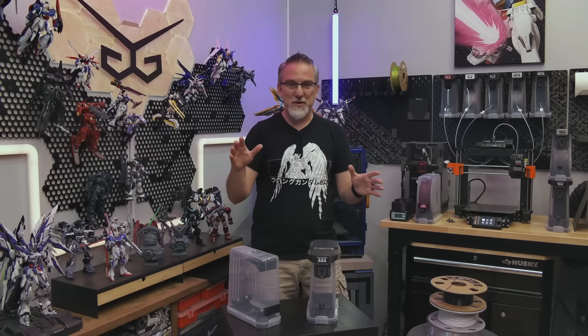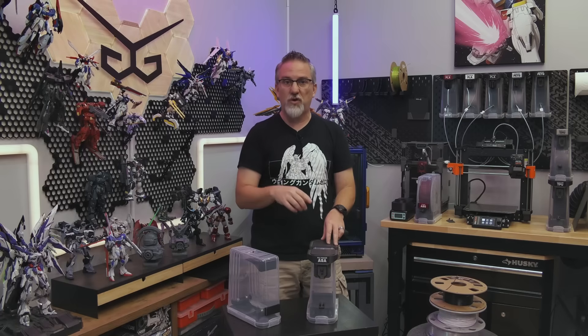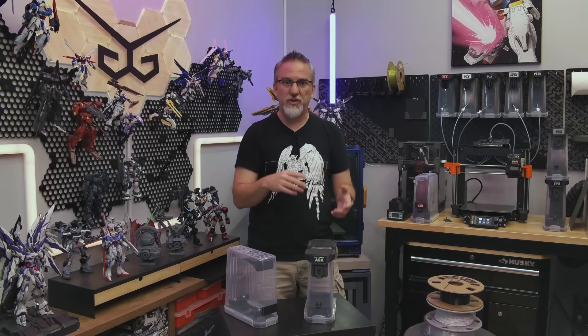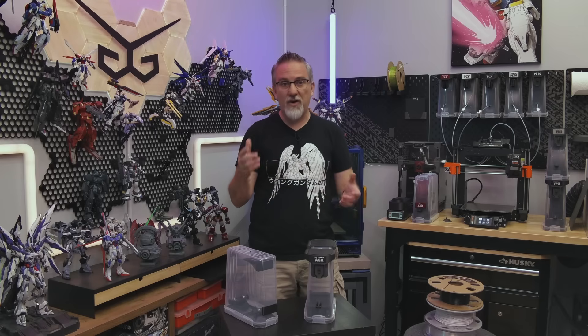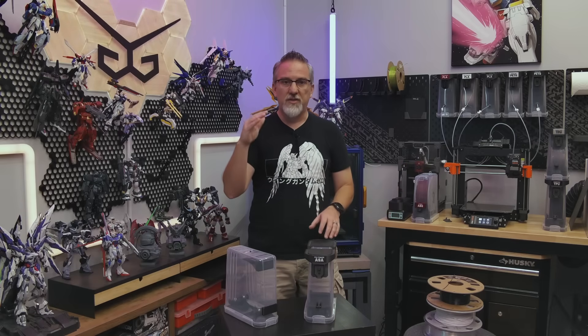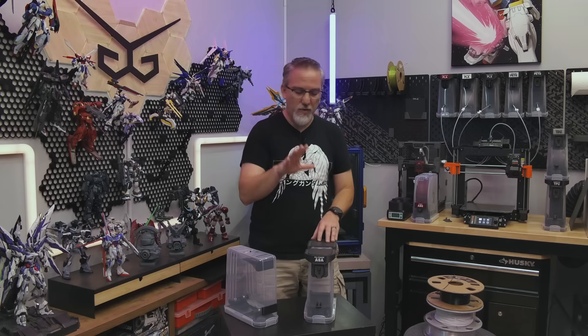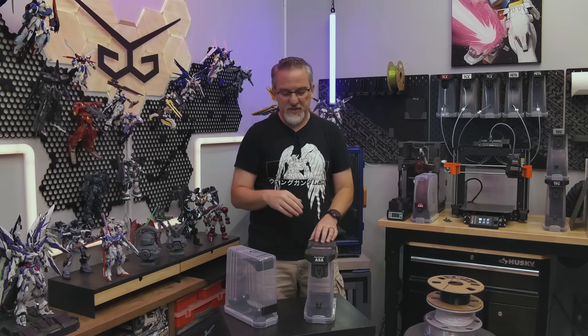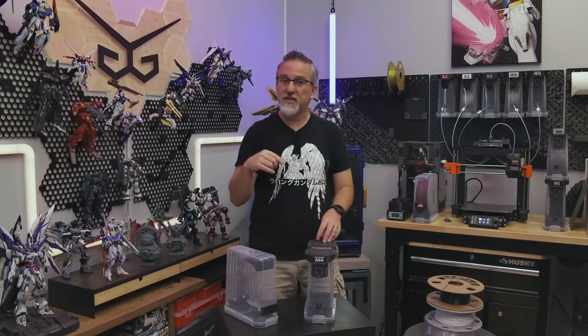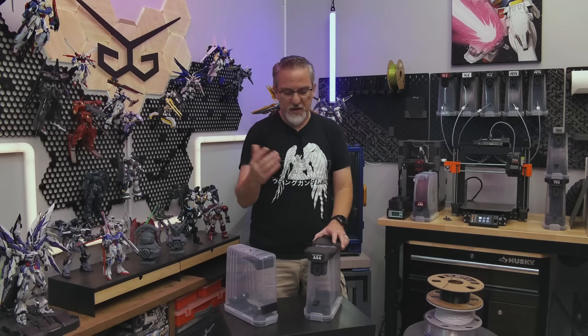It's released today. To get the important stuff out of the way first: the links are going to be down in the video description for the listing over on printables.com, where you can grab all of the files to print these things, and there's some basic instructions for how to assemble them there with some images. After this video, there will be a playlist here on the YouTube channel with some more in-depth videos about how I recommend printing the parts, how to assemble with a step-by-step guide, and a bunch of other stuff about the system.